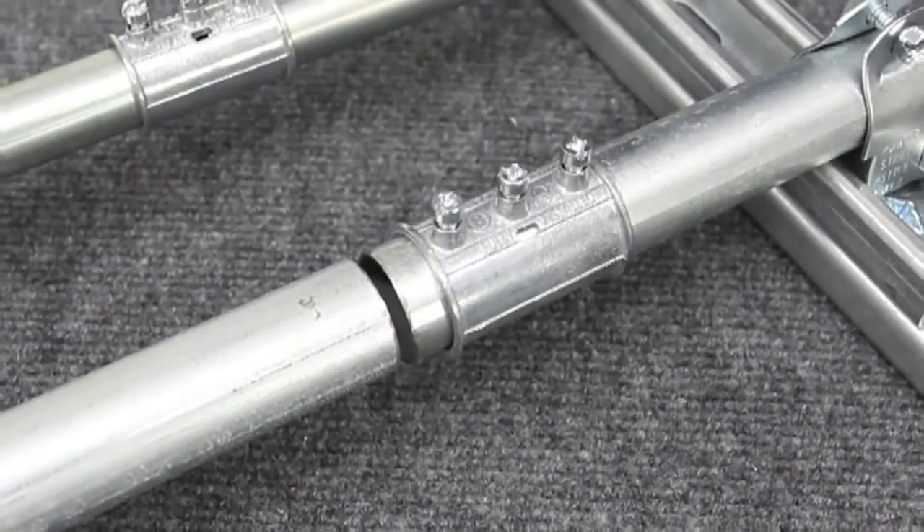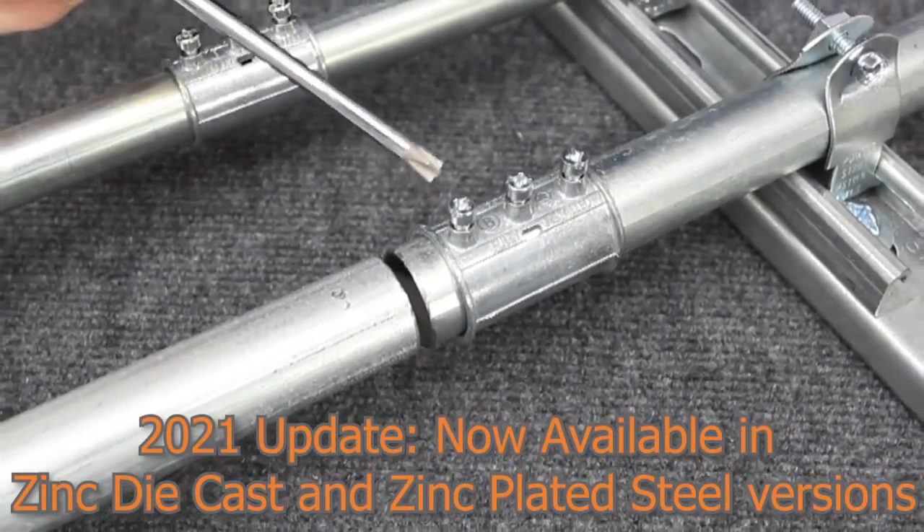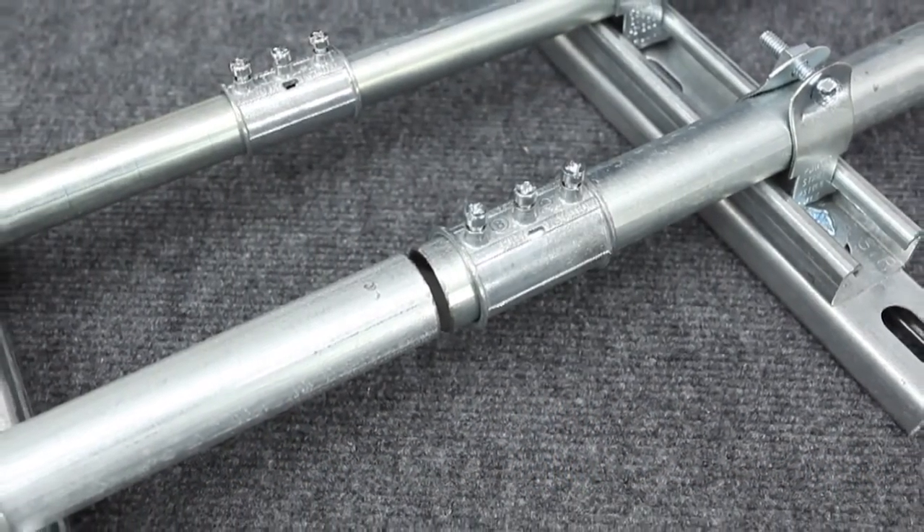The Mighty Align Slip Couplink is constructed of die-cast precision zinc alloy. Its unique center-screw design allows the couplink to be slid and set into position.